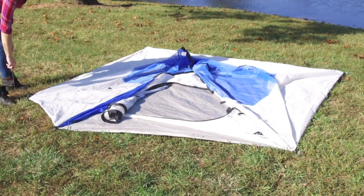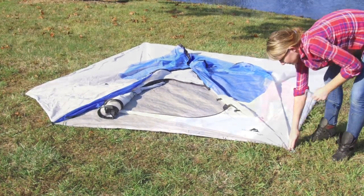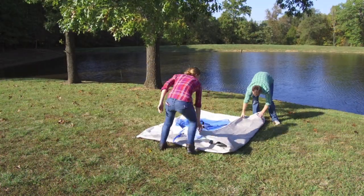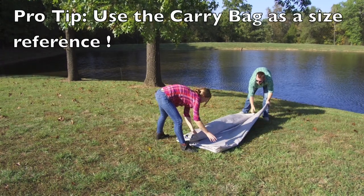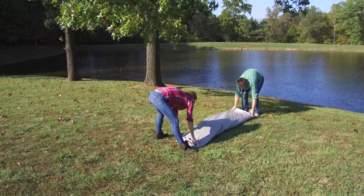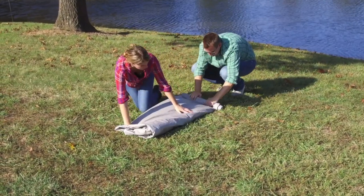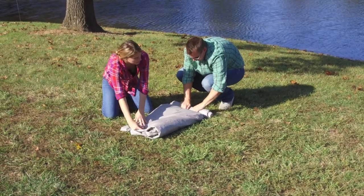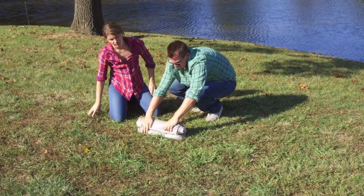Now that the tent is laid out flat on the ground, don't forget to remove the tent stakes that are holding the corners in place. Now fold the tent starting from either side into quarters. Leaving the tent door open at the front will allow you to release a lot of the air that gets trapped inside. Starting from the back of the tent, begin rolling towards that open door.